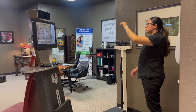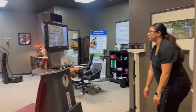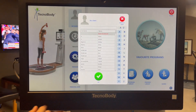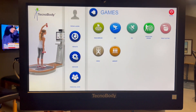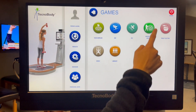The ISO-free machine's adaptability makes it suitable for all fitness levels and recovery stages. Patients often report not just improved balance and reduced fall risk, but also significant improvements in shoulder strength and mobility. This holistic approach to therapy empowers our patients, giving them the confidence and capability to return to their daily activities safely.